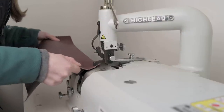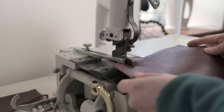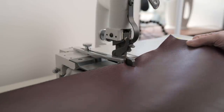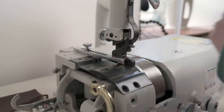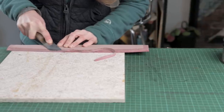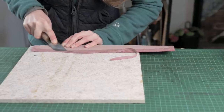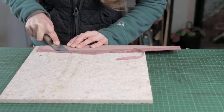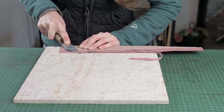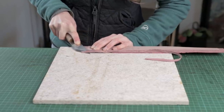I will be using a bell skiver to skive the edges of my leather down to half thickness. If you don't have access to a bell skiver that's fine — you will have to do your skiving by hand. I'm actually going to finish doing my skiving by hand. On the long edges of our pieces I will be skiving them down to nothing, because this area is going to have multiple layers and turned edges. We want a very smooth transition between them, and skiving down to nothing is the best method to do that.